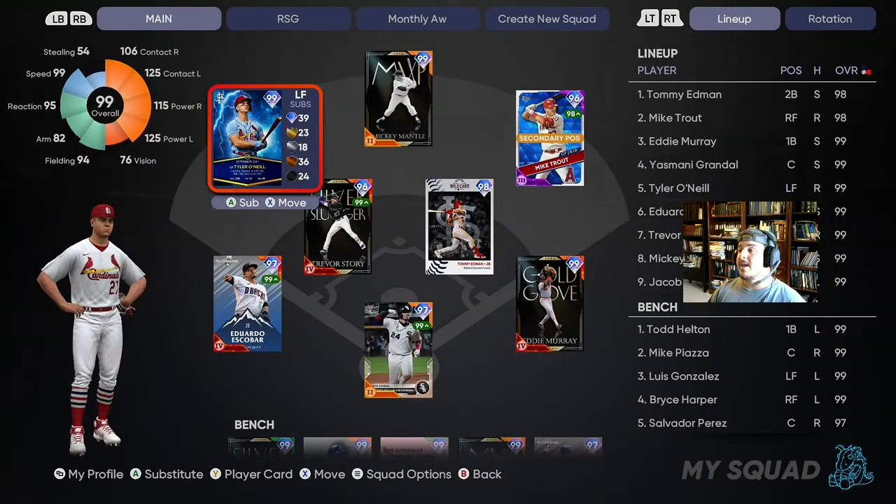The lineup for this squad is gonna be Edmund, Mike Trout, Eddie Murray, Yasmany, Tyler O'Neal at fifth, Eduardo Escobar, Trevor Story, Mickey Mantle, and then we're starting Eovaldi. Valenzuela will be right after, and then Doval after Valenzuela. We're jumping into a ranked seasons game — this is actually the first ranked seasons game I've played this season. This is a long intro, I apologize. Bear with me. Let's get into the video and try to get a win.